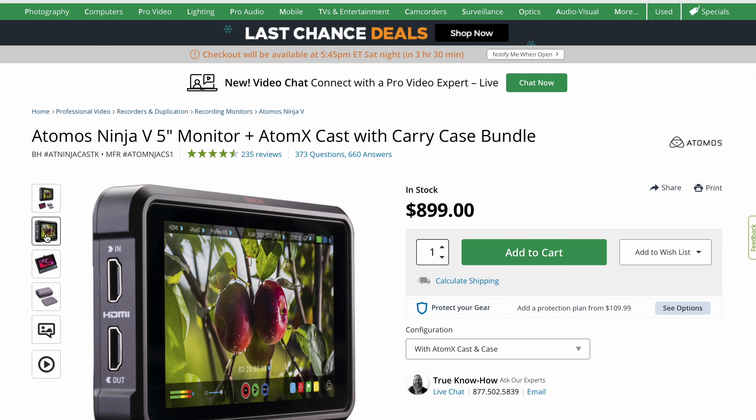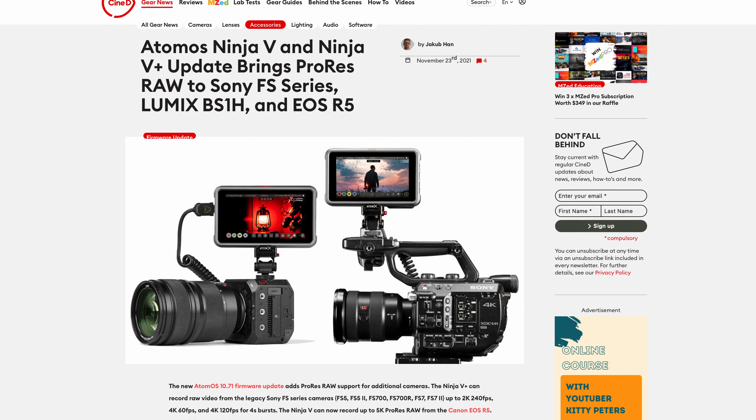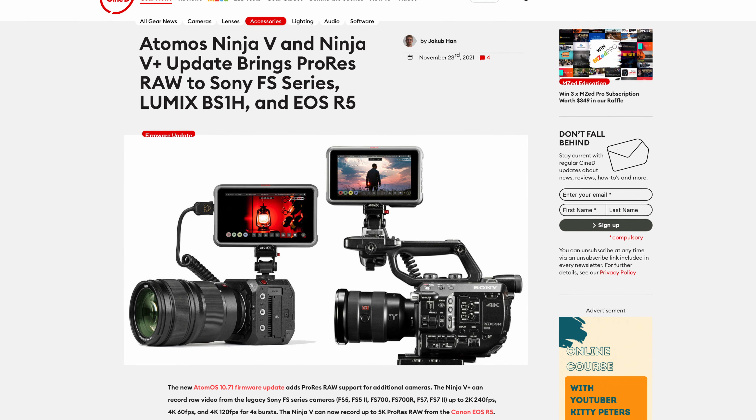Apart from that, if you purchase the Ninja Cast package that includes both the AtomX Cast and the Ninja V, you're also getting a very powerful external recorder and monitor for your cameras for whenever you don't need the switching functionality. And since a very recent firmware upgrade, the Ninjas even record ProRes RAW from the Sony FS5, FS7, and also Mark II — a very nice update for some legacy cameras.